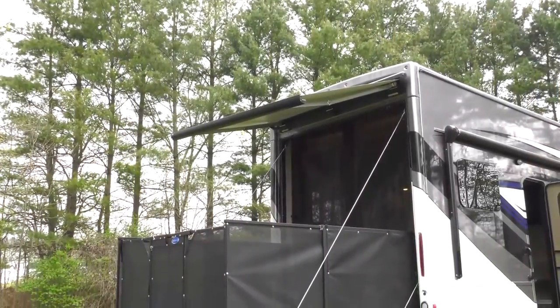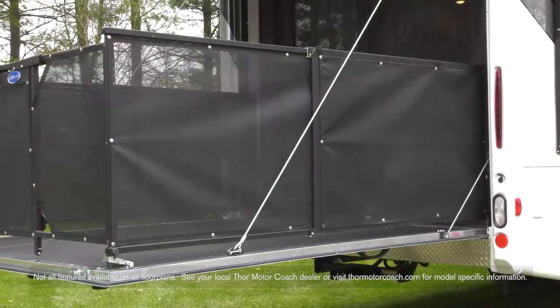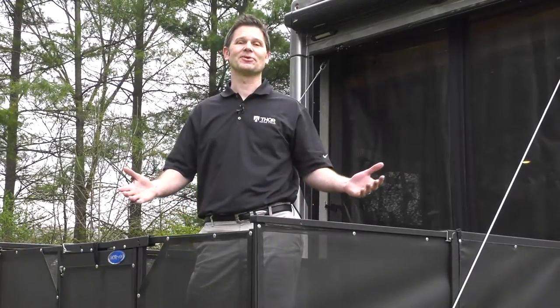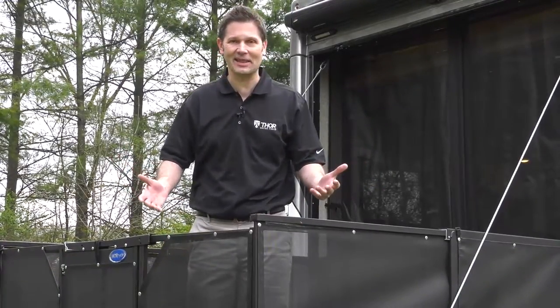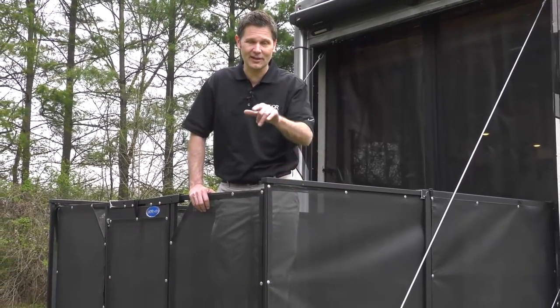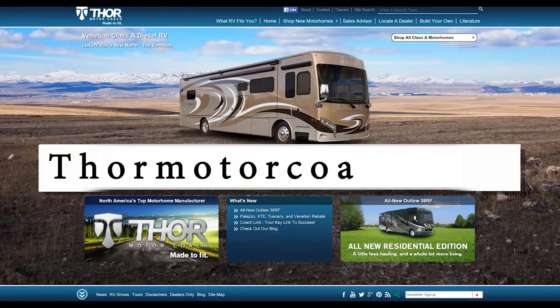On top of how easy and convenient this innovative patio system is, it also has a high quality look and feel. It's that simple, it's that easy, and it makes for a lot more fun. Morride and Thor Motor Coach are made to fit your lifestyle. If you'd like to learn more about the Outlaw, visit ThorMotorCoach.com.